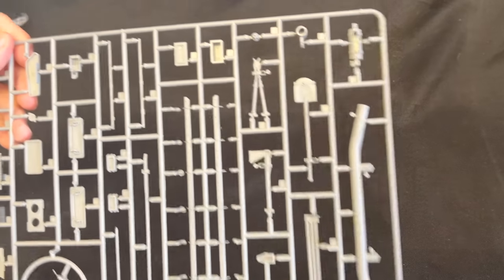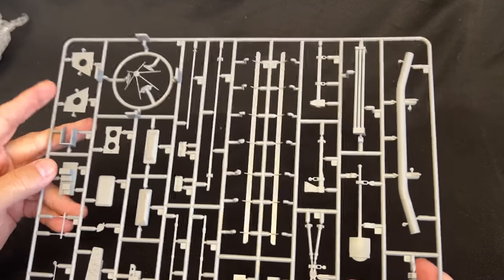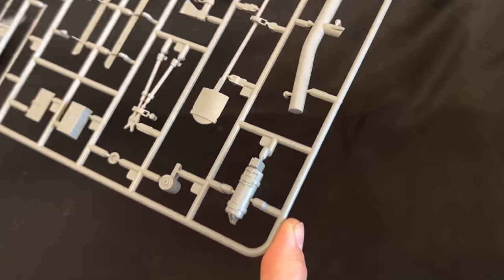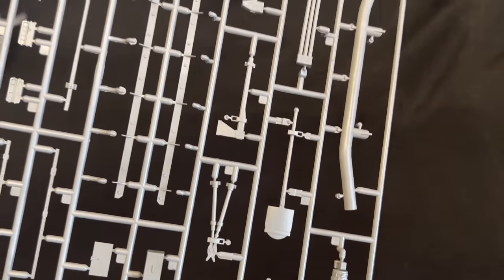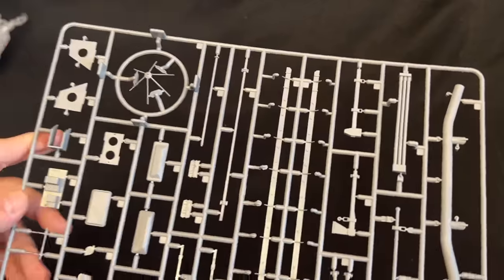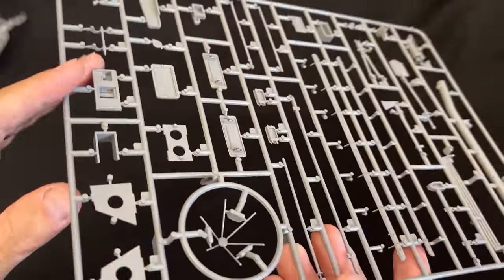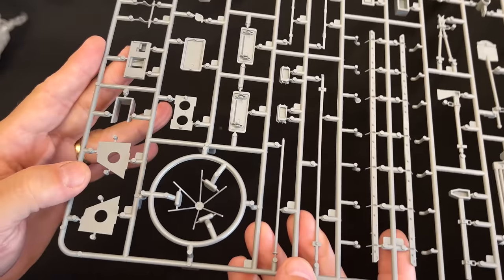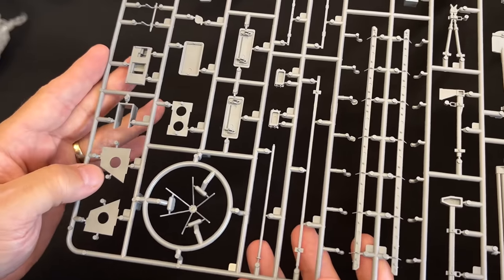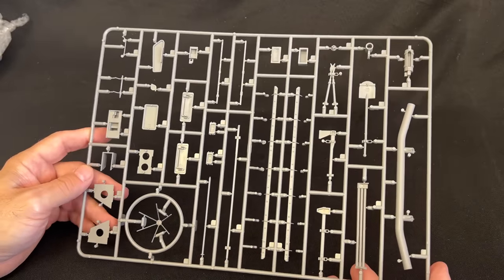Next up I have a wide variety of stuff here — the tool sprue. We've got fire extinguisher, wire cutters, axe, shovel, barrel cleaning rods, sledgehammer. This is really cool — they give you the star antenna because these armored cars were kind of scout vehicles, so they will have radios on site for communication.